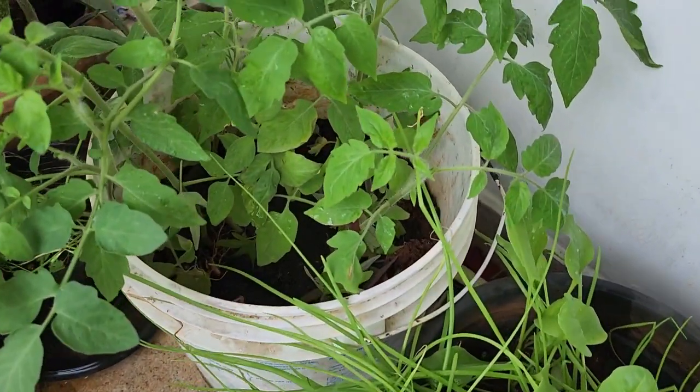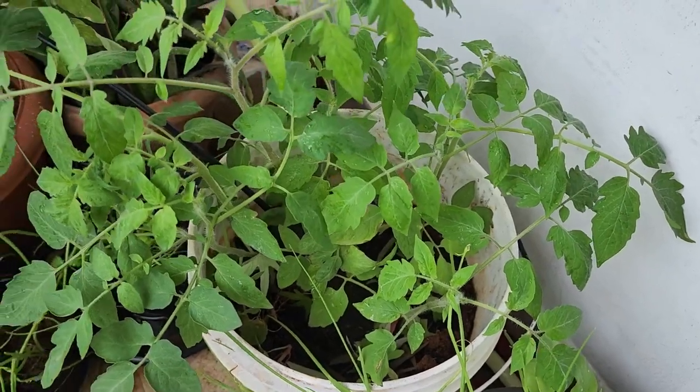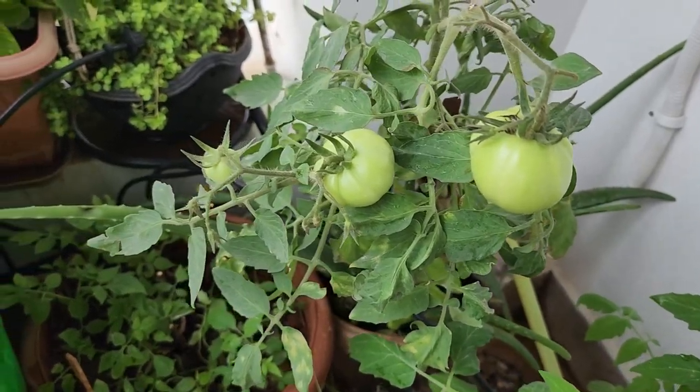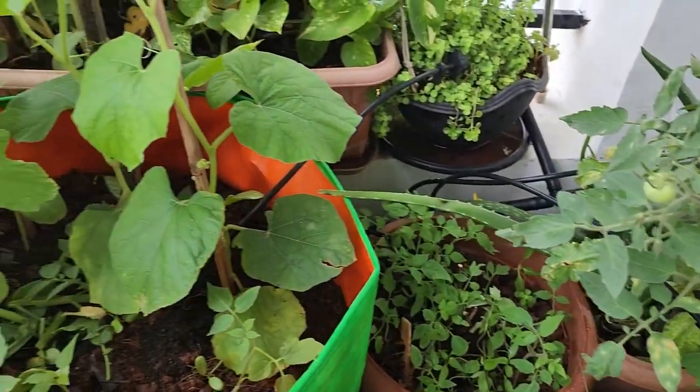This is the tomato. Mom, this is a tomato. I'm going to eat this, Mom, I'm going to eat this.